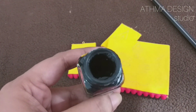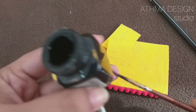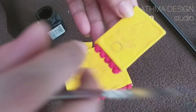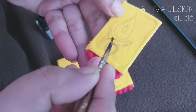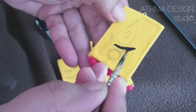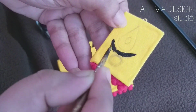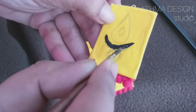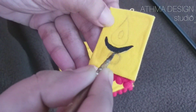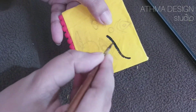I will paint the black color with the brush. If you look at this color, I will paint the black portion using fabric paint.